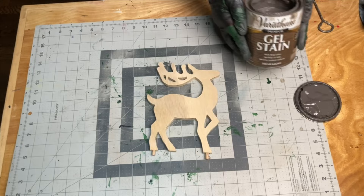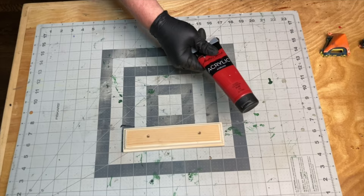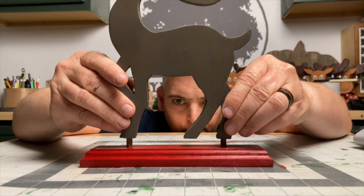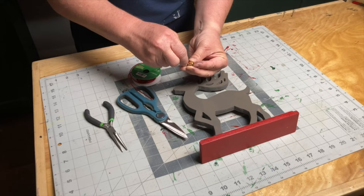I used some more of that grey gel stain on the reindeer and some red paint on the base. Once everything was dry, I used Titebond Quick and Thick for the assembly. I wanted to keep this piece pretty minimal, so I just added some small bells and thin ribbon, but you can deck yours out as much as you want.